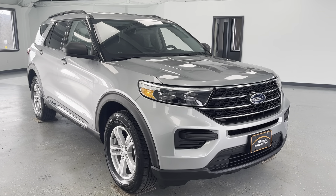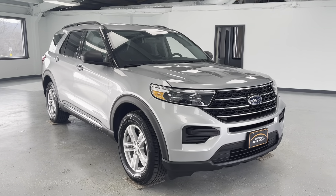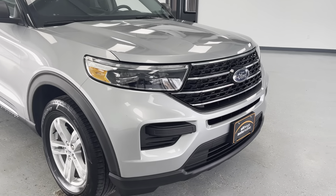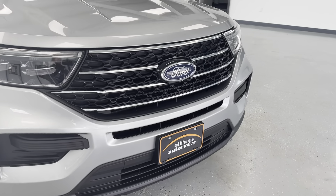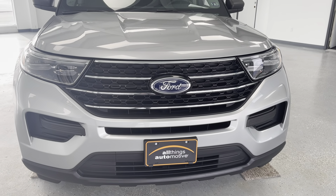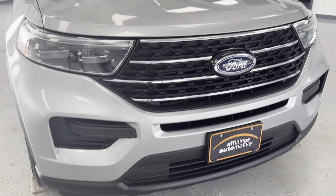Hey guys, thanks for checking out this video on the 2020 Ford Explorer XLT. It is going to be a four-wheel drive vehicle. You can see here it's kind of a slate gray color. You're going to have your black and your chrome accents throughout the vehicle, with silver surrounding your Ford emblem and some chrome running across your front grille.